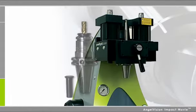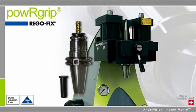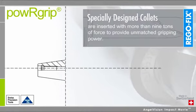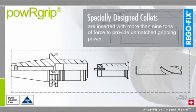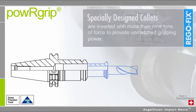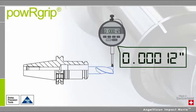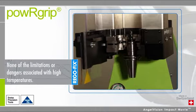But now there is one technology that makes it easy: PowerGrip from RegoFix. Instead of relying on heat or hydraulics, PowerGrip uses an innovative press-fit technology to exchange tools from 0.2 millimeters to 1 inch in seconds, providing TIR better than 1 ten-thousandth of an inch — all without the limitations and dangers of using high temperatures.